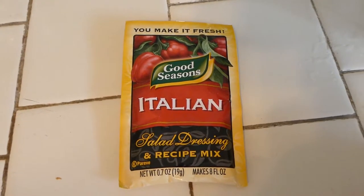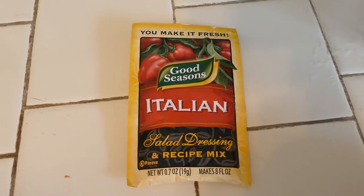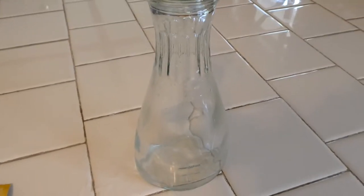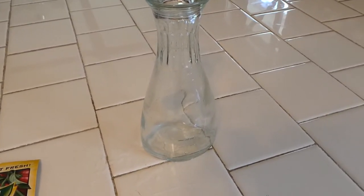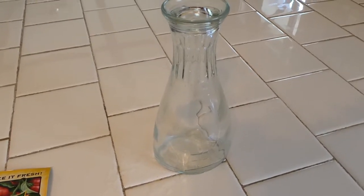Alright, I start out using Good Seasonings Italian Dressing Mixing — it's in the pack there. They have a neat little bottle that I've had for a long time. As you see, it has marks on it: V for vinegar, W for water, and at the very top, O for oil. It makes it really easy — you put all your oils and stuff in it, add the ingredients, shake it up, and you've got dressing. But I do it a little bit different.